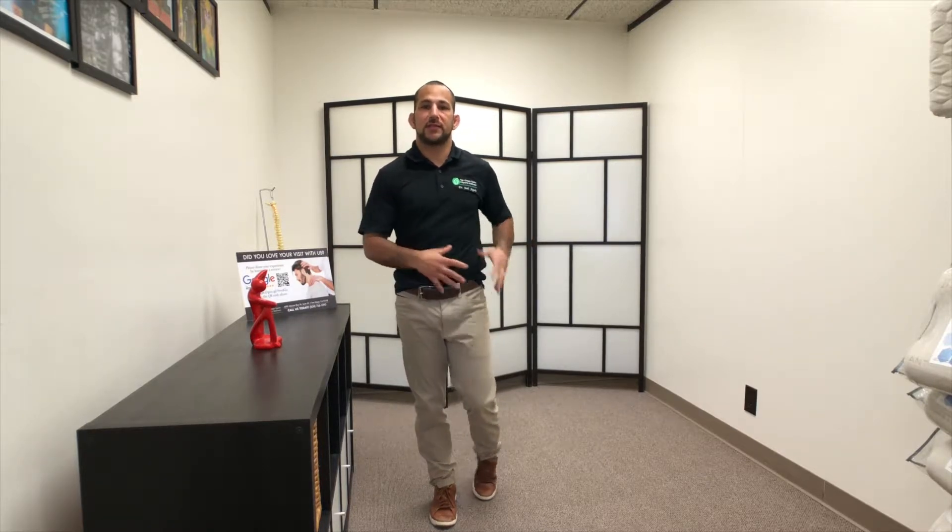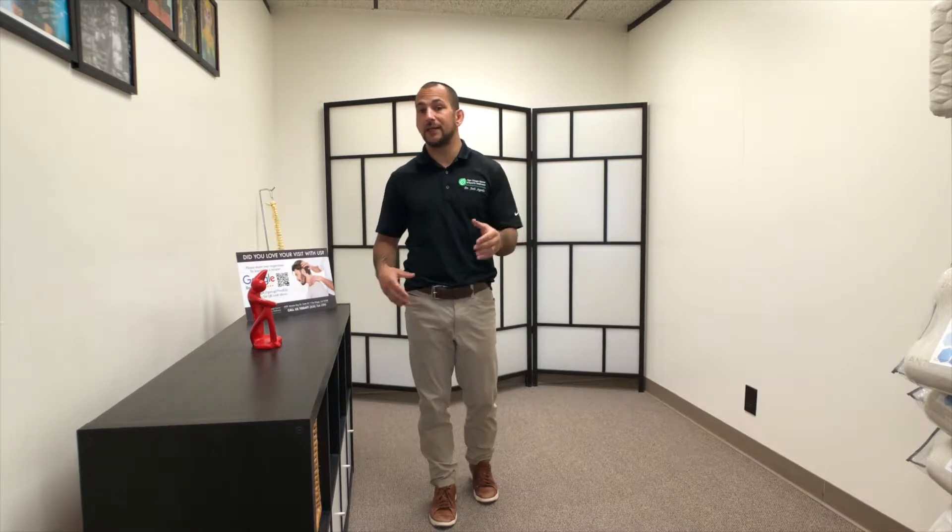What's up everybody, I'm Dr. Josh Chagoda, and today I'm going to show you how to strengthen your glute medius. This is a really important muscle because it stabilizes the hips, and a lot of people have hip weakness. A lot of people say to strengthen your glutes because it does protect your low back, and that is completely true.